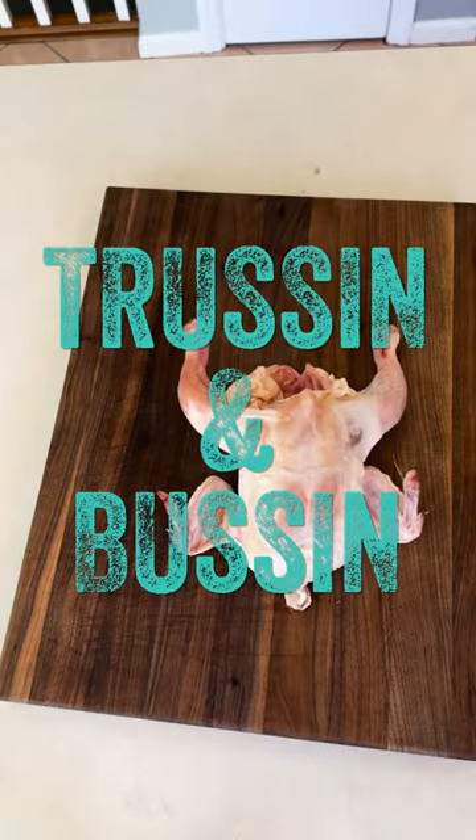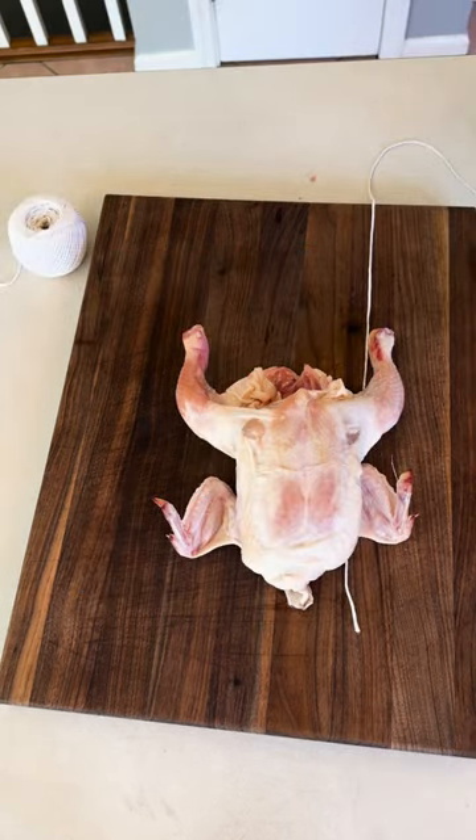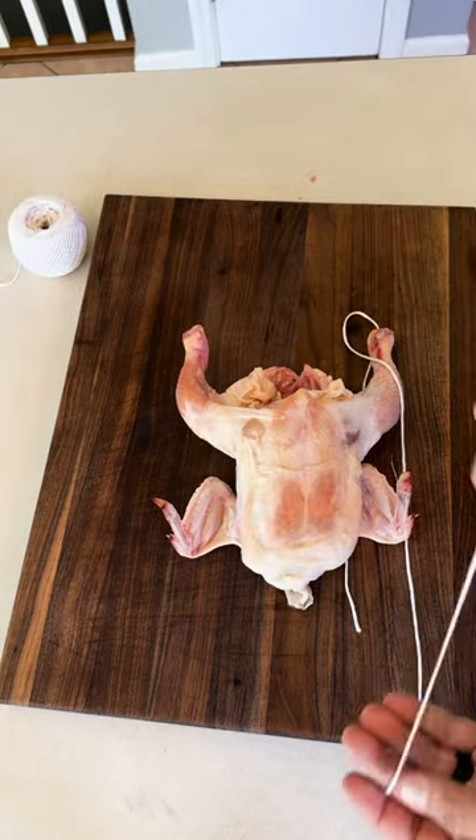What's up everybody, today I'm giving you the bird because we're gonna be trussing and it's gonna be bussing. First thing we need: three times the length of the bird in string.